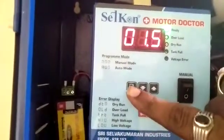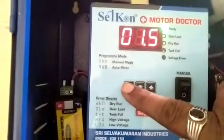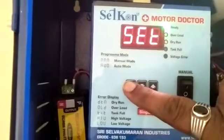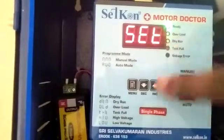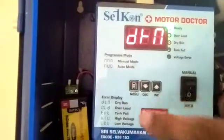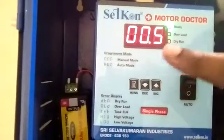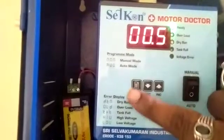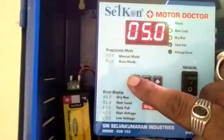Now let's see what are the functions in the menu. Press the menu button for 3 seconds. Once you press it for 3 seconds, the display changes to 'SET'. Press once again — there is dry run, DRN. We already fixed 0.5 amps as the dry run value. Then press menu again for overload — already set as 5 amps.